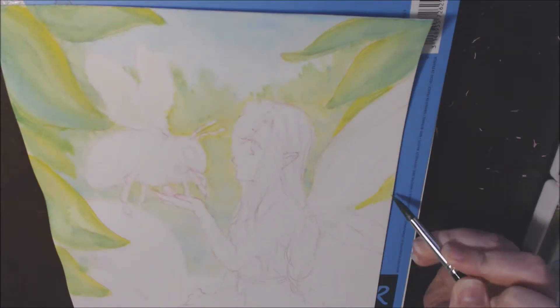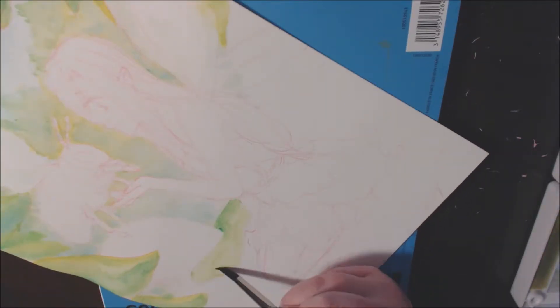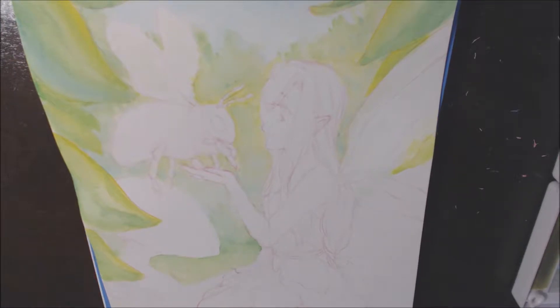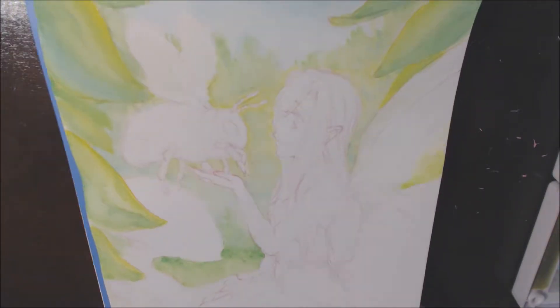I'm using a Sakura Koi watercolor set, 18 colors. So I don't have a lot of colors to work with, but that's okay. I do the best with what I have. At some point I would love to get more watercolors because I really love them and I want more colors, but for right now, this will do.